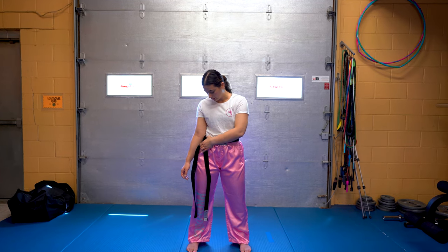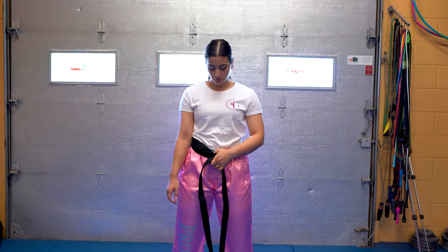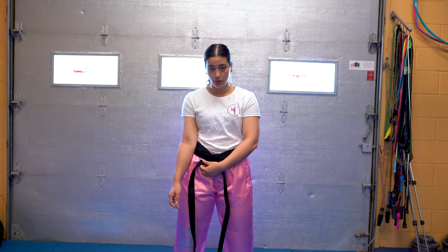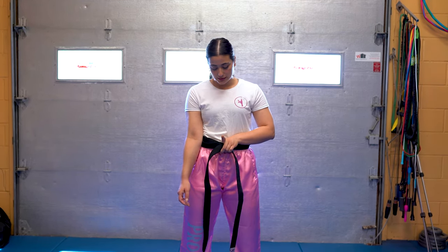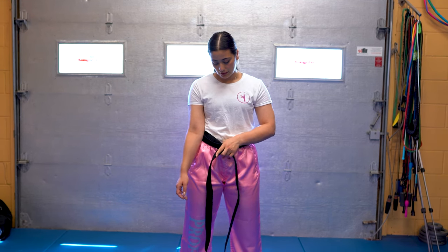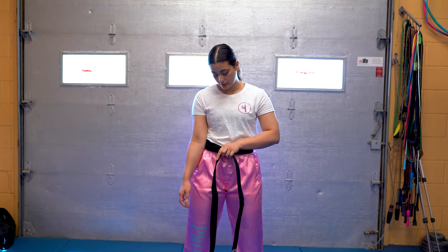When it gets to your front, you're going to want to cross them over. So bring it back to your center. Now the one that you're bringing over from that side is going to be over top of all the folds. From here, you're going to take your finger, take that top piece of the belt, and tuck it underneath everything, underneath the entire belt.